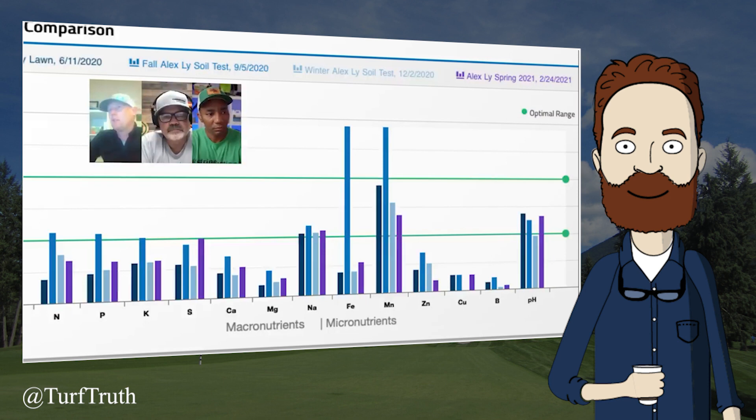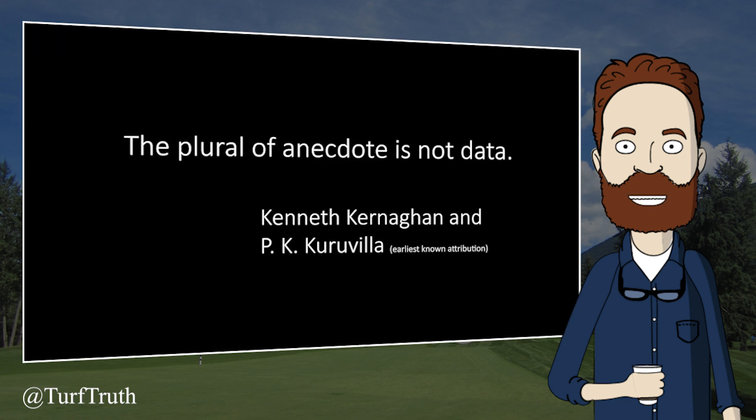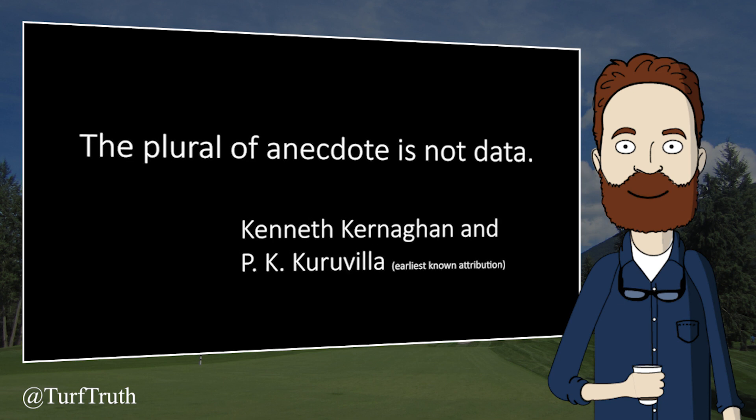The dark bars on the graph represent where Alex's lawn started, and from that they applied an 8-24-12 fertilizer. The host stops there: you should never apply an 8-24-12 unless a soil test confirms phosphorus levels are very low, or you are establishing turfgrass on a soil confirmed to contain very little phosphorus. These high-phosphorus fertilizers increase the risk of environmental impairment and should always be avoided without good evidence. Any anecdotes that 'the 24 works' is not evidence — the plural of anecdote is not data.